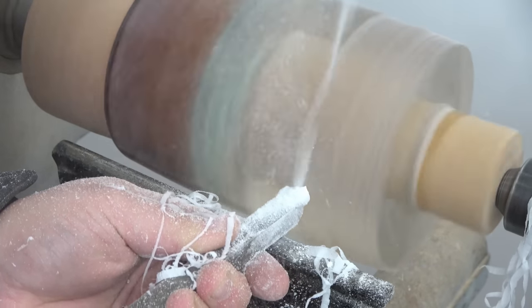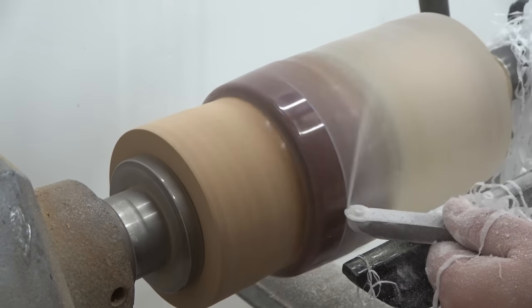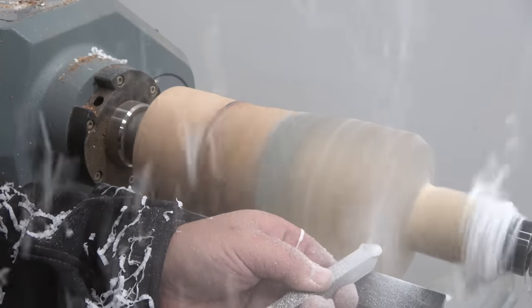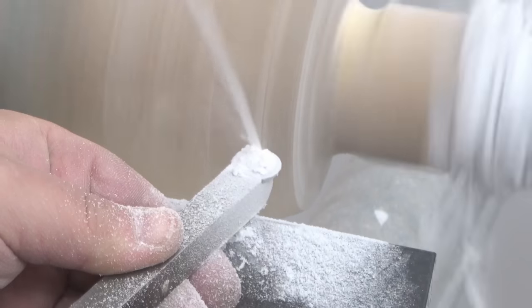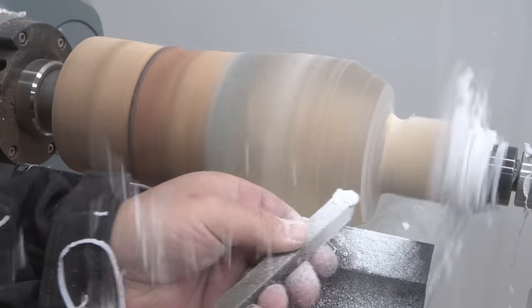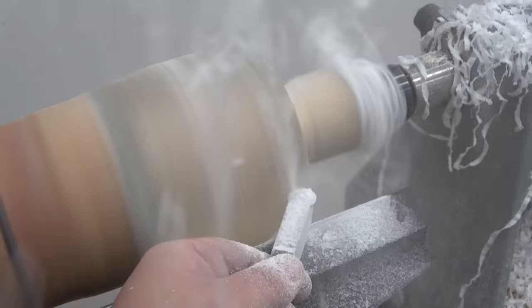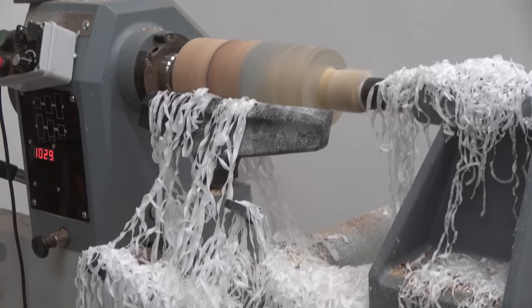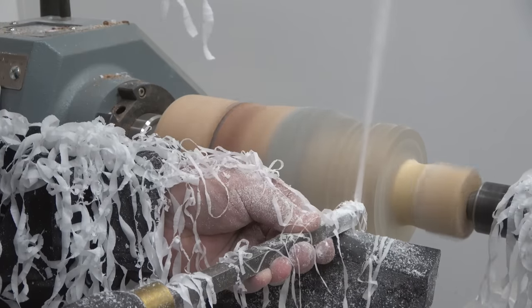As always I'm using a negative rake scraper bit, which works exceptionally well on resin — so if you're struggling to get a nice chip-out-free resin turning, switch to one. And the joy of turning resin and spreading the ribbons all around. Oops — did you see that? That's the new lathe!